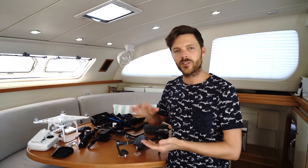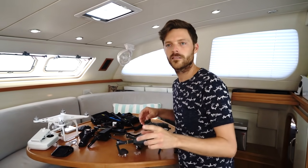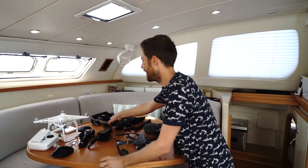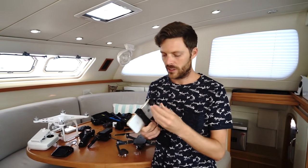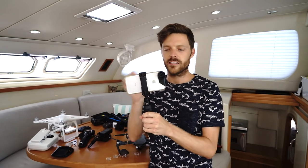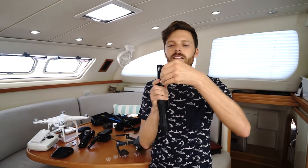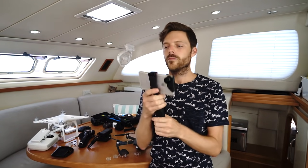I'm going to start with the smallest, most affordable camera and work my way up to the one I'm filming on right now. Everybody has a phone, so let's start here. This case is custom made for these lenses — they just pop off and pop on. This is a telephoto lens, this is an ultra wide lens. This is the iPhone 7 Plus; I think they have the 8 out now.